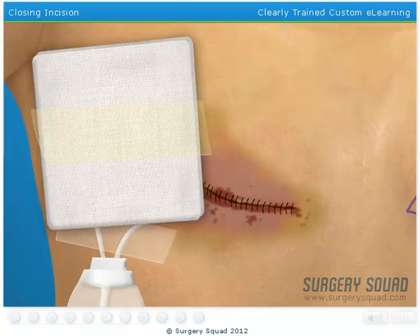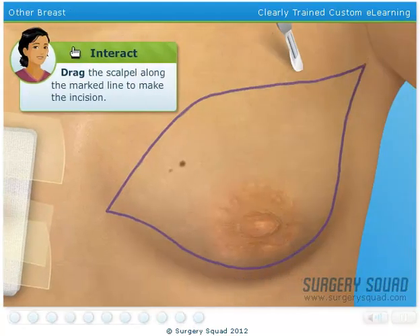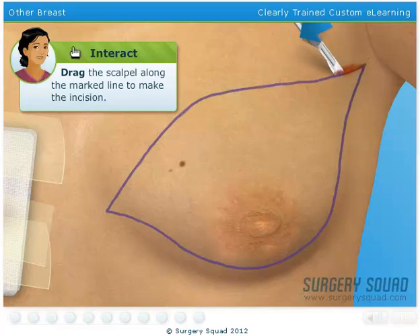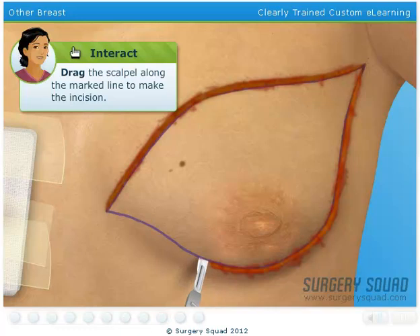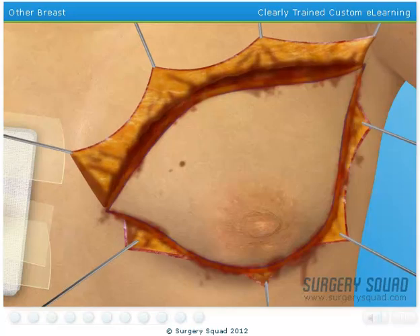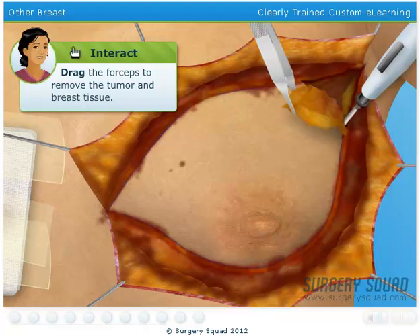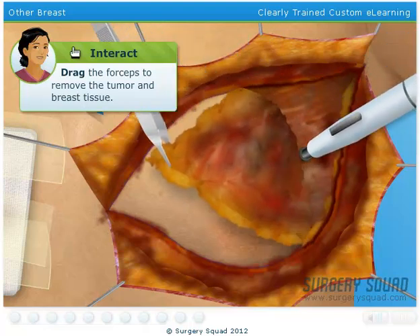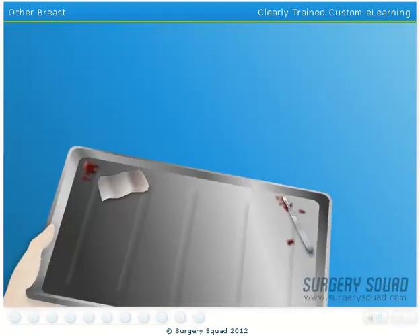That was flawless! Now let's do the same thing to the left breast. Right on! That's coming along nicely.